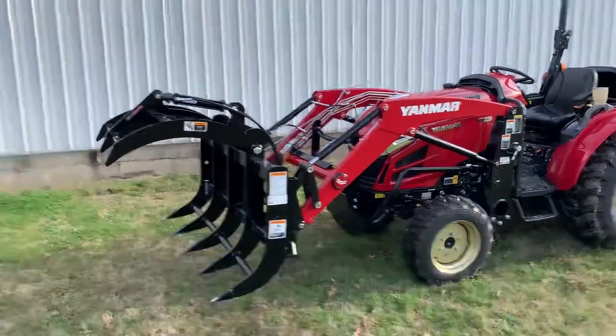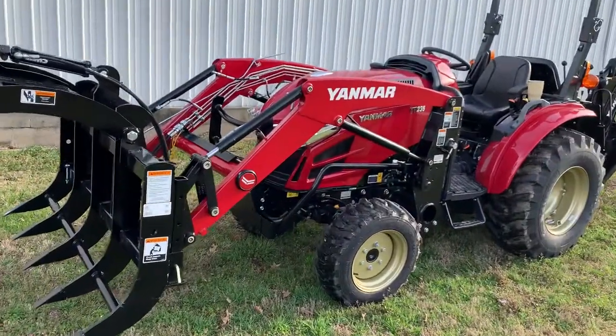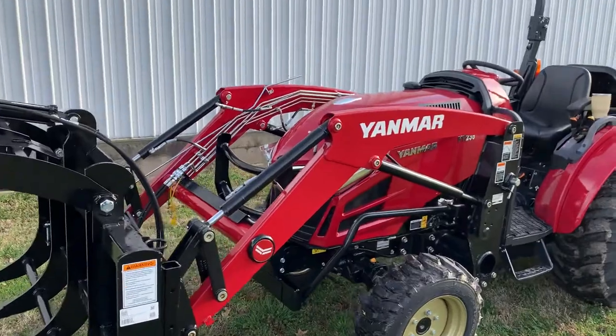Good morning everybody. Dr. Ben over here at Hoyer Equipment. This morning we're going to focus in on this attachment we have on the front of the Yanmar YT-235.